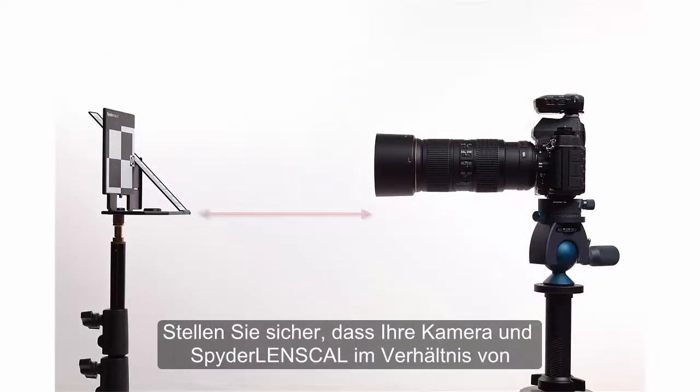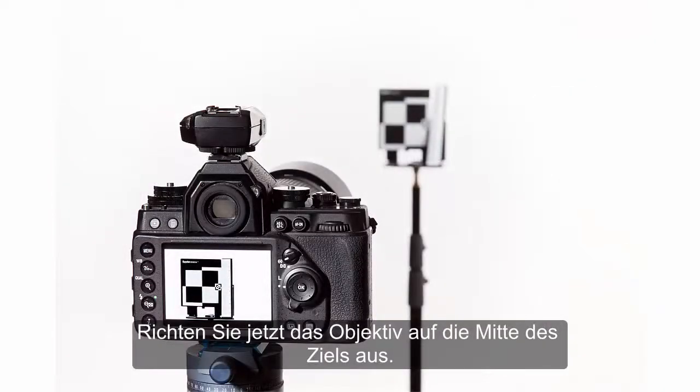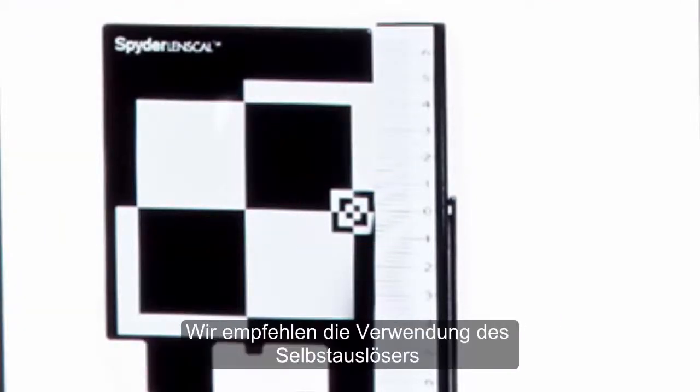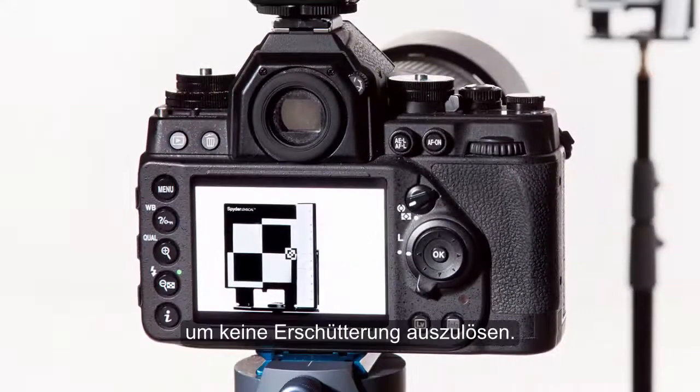Make sure your camera and Spider Lens Cal are a distance of 25 to 50 times the focal length apart. Now, aim your lens at the center of the target, select the center autofocus point on your camera, and capture an image. We recommend using the self-timer or a cable release so you do not introduce any vibration.